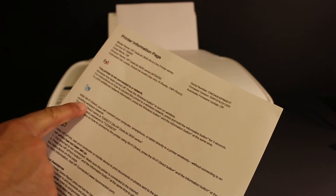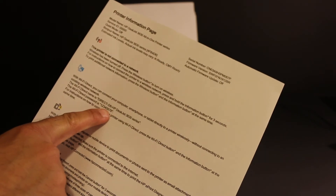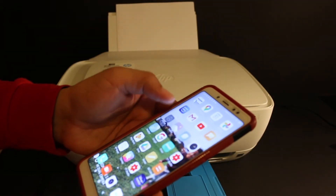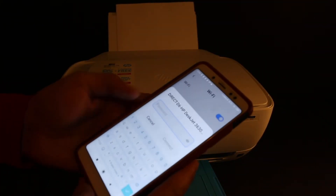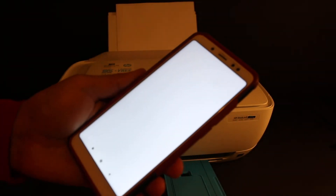On the information page, look for the WiFi Direct section. Here you'll see the name of the printer and the WiFi password. Now take your iPhone or Android phone, open the WiFi settings, look for the printer's name, and once it's available, enter the password to connect.